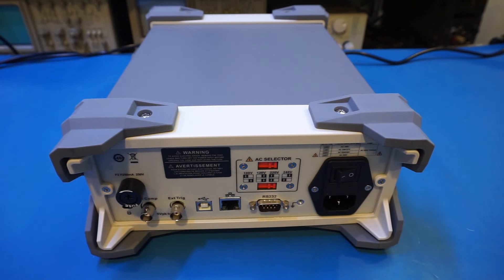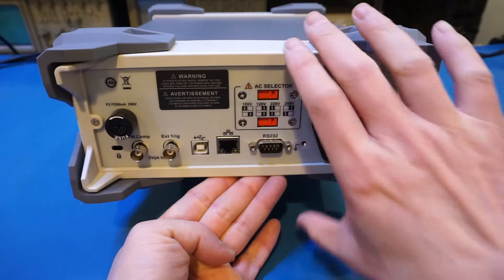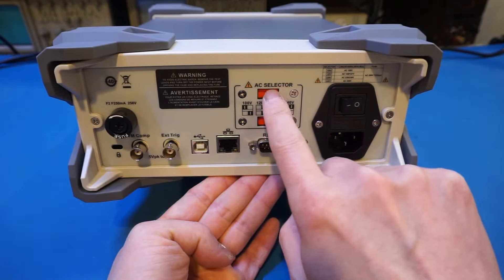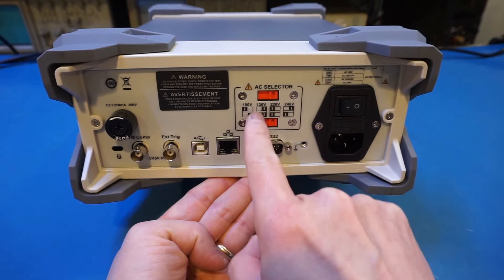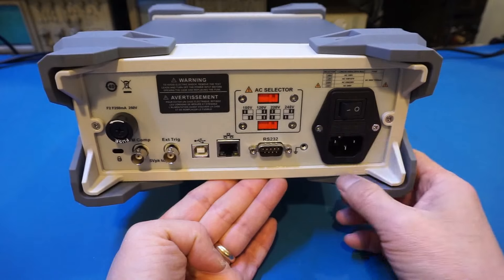Let's plug it in and power it up. Before I do that, let's actually verify the AC selector to make sure we don't blow it up. We're at 120 — so it's already set for North America. Very good.